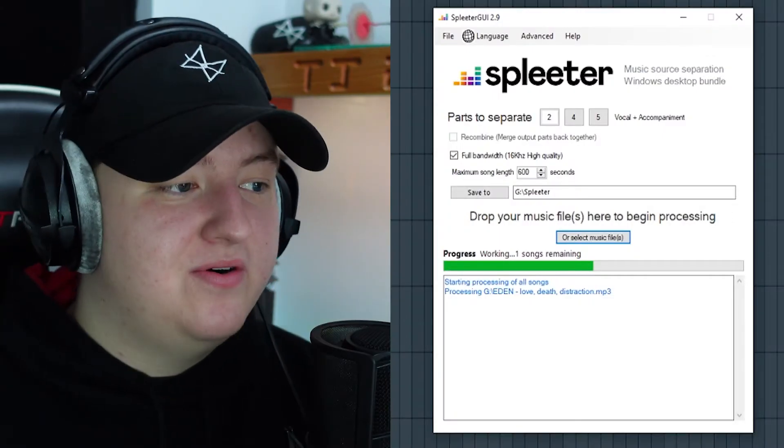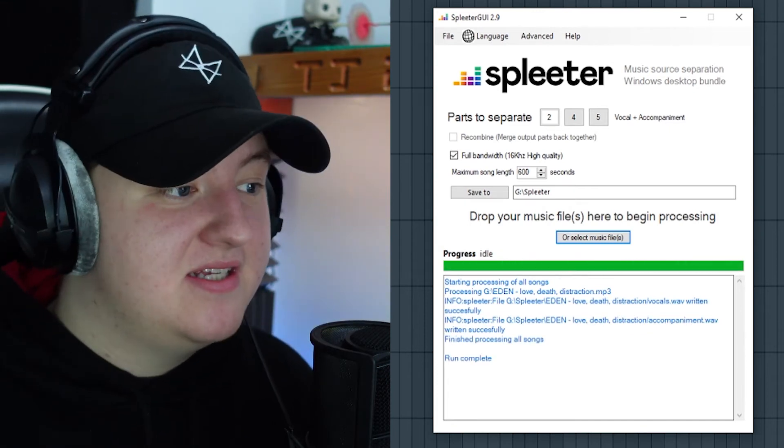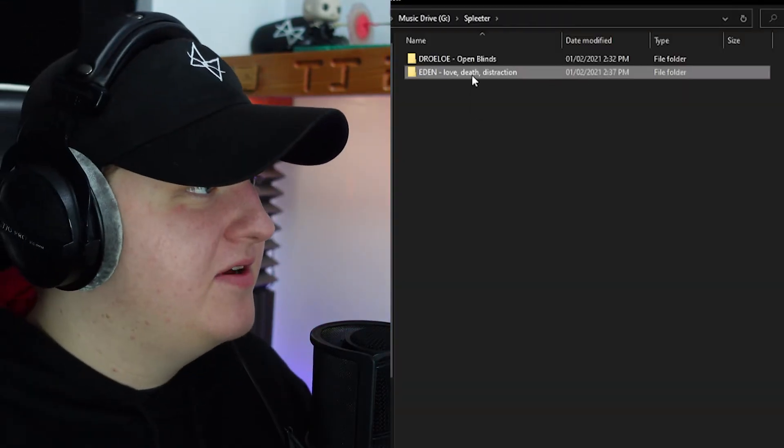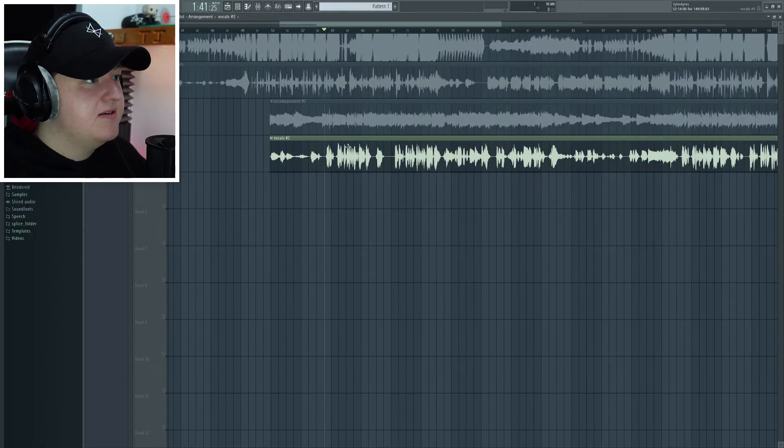I'm just going to convert one more song as another demonstration. I've gone with Eden — Love, Death and Distraction. I have no idea how this is going to come out, but now in my splitter folder there's another folder. Let's hear what the acapella sounds like for that.